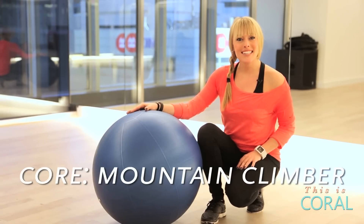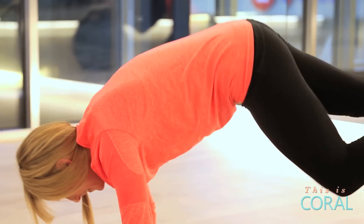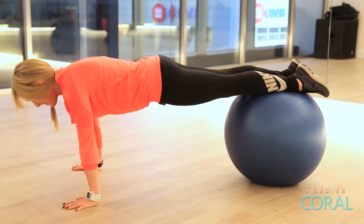The next exercise is an inverted mountain climber, slightly Cirque du Soleil inspired. Set yourself up in a pike position, drawing your knee into your nose as you invert into a V.